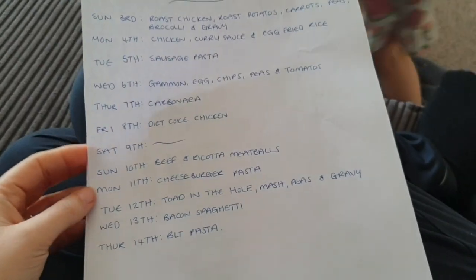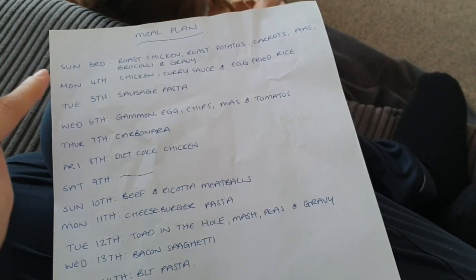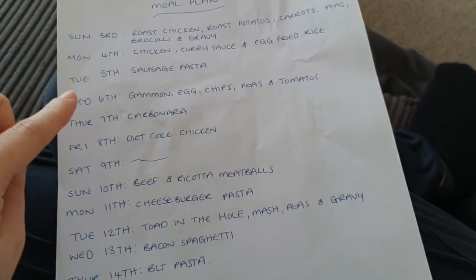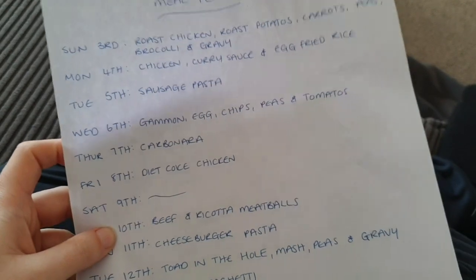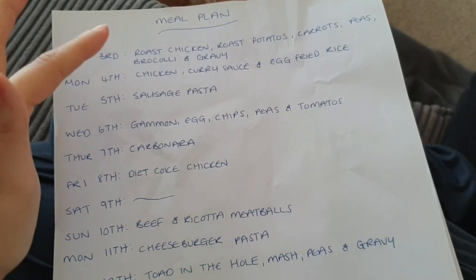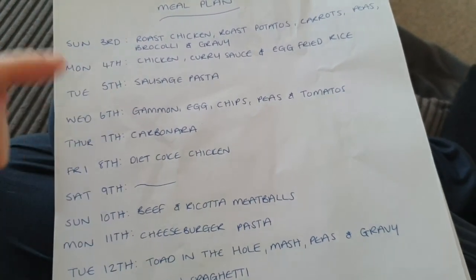This is my meal plan for the next 11 to 12 days. When I do my shopping I go on a Saturday or Sunday and get one week's worth of food, then go again the next week for the rest. So this is the meal plan for this week.